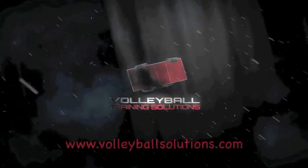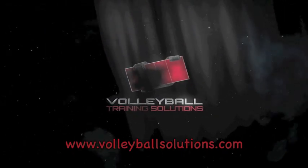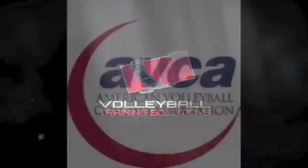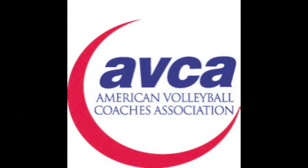The ABCA Video Tip of the Week is presented by Volleyball Training Solutions, an educational resource and interactive website for volleyball coaches, brought to you by the ABCA. Today we're going to talk about middle blocker transition footwork.